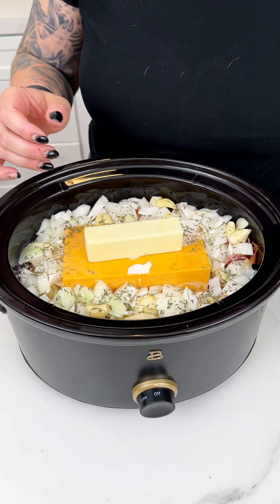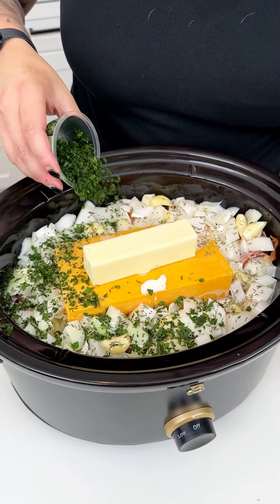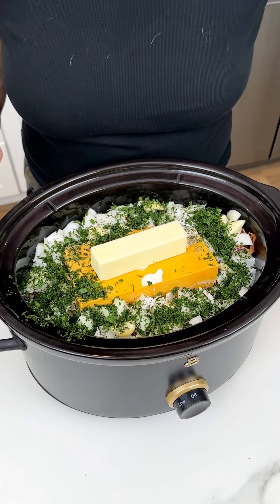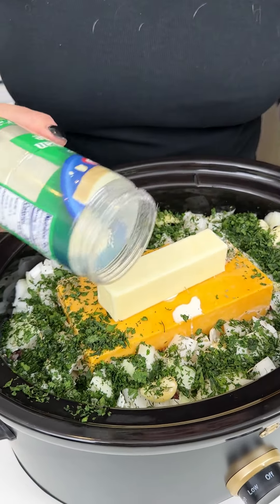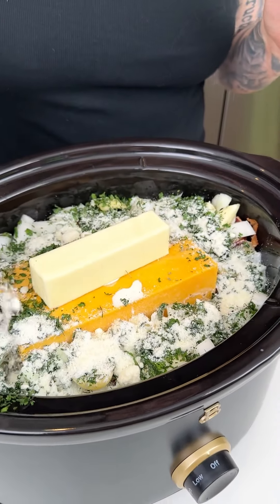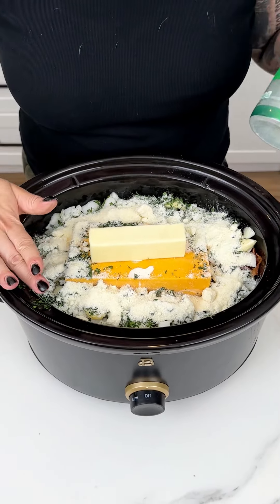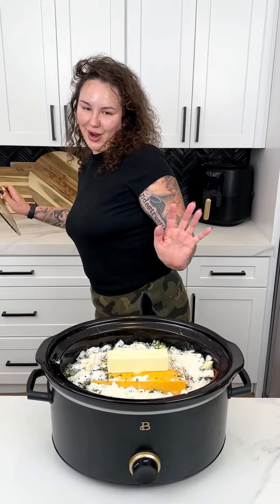And then I have, of course, just some parsley — added greenery, added freshness. I'm going to go in with that entire container of parsley, just like so. And then the last thing I'm going to add is some Kraft Parmesan cheese. I have a little bit left in this container, so I'm going right in. It's going to help thicken all of this up and just adds a nice Parmigiana taste. Now we are ready to make sure we get all of our ingredients into our crock pot.